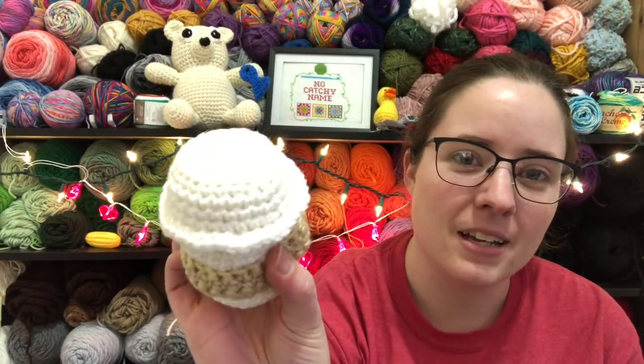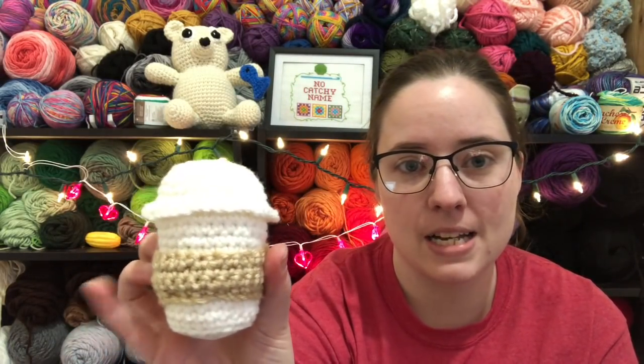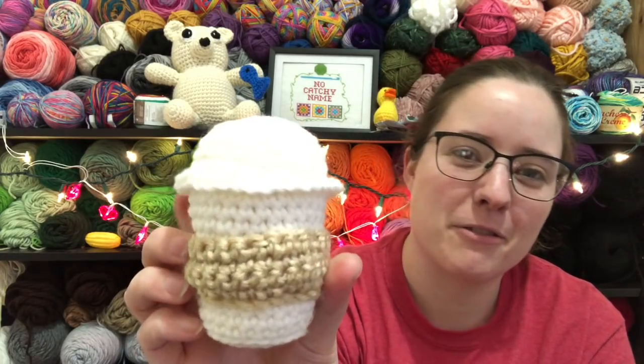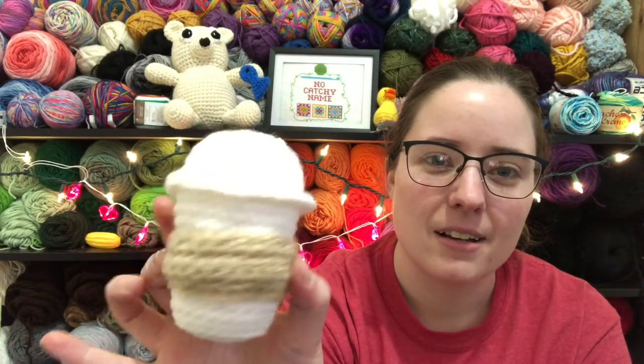Two of these you've already seen if you watched my other videos. I had a national holiday video come out Monday — that was National Coffee Day. The first one is this little coffee cup. It's made with Red Heart Super Saver White and I think Buff. It's called Kathy the Coffee Cup because it has a face on it. It's a free pattern — I'll link the website below. I made this for International Coffee Day.